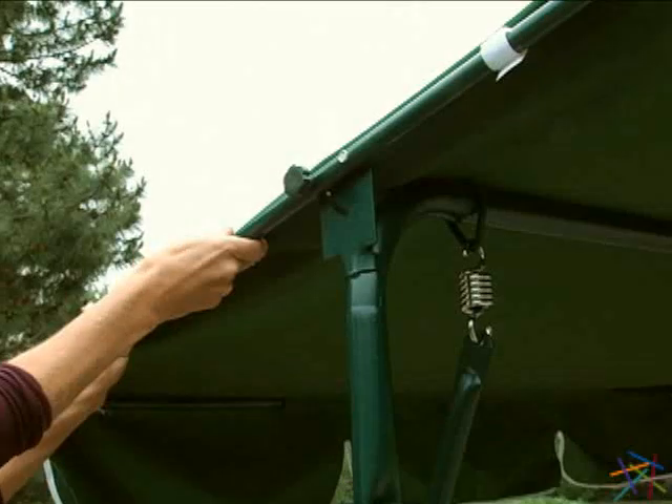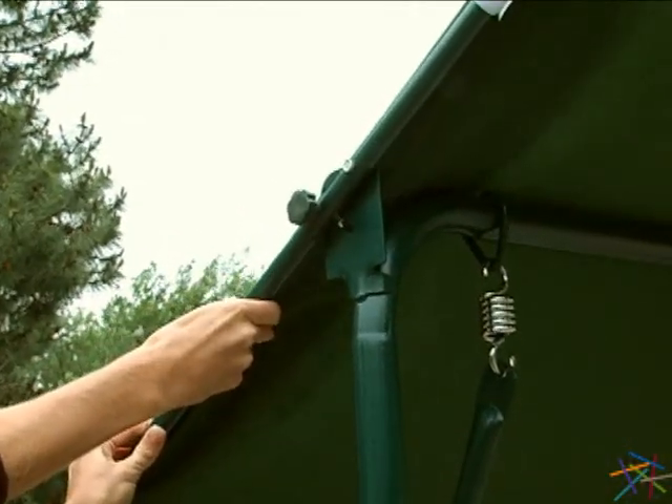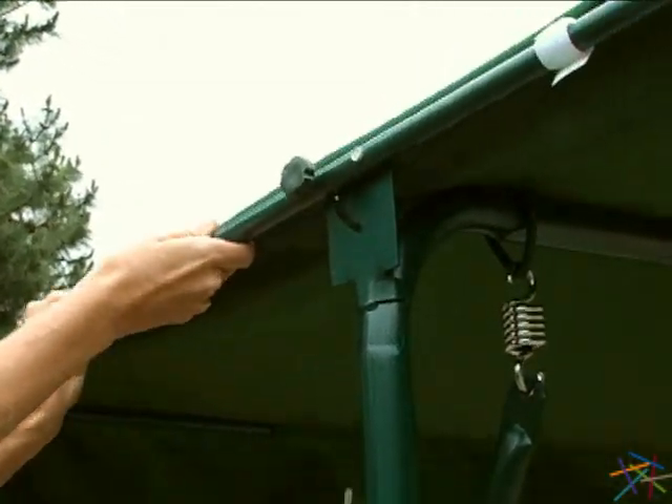Protecting you from the elements is an extra large canopy. It's adjustable so you'll always be in the shade. To adjust, simply loosen the knob, find the desired angle and tighten.